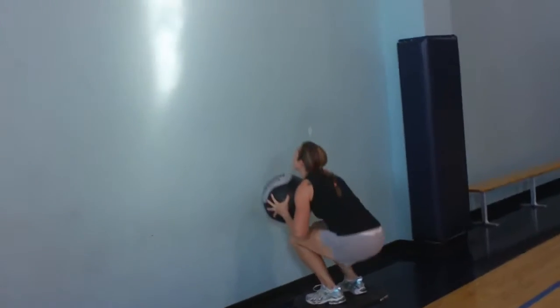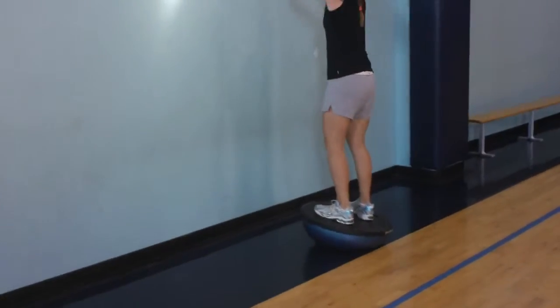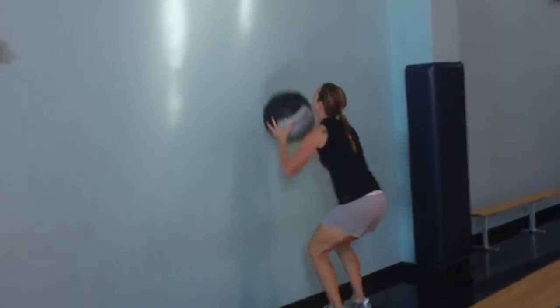Come on Kate, as high as you can. Good. That's it Kate, come on. Give me two more. Again deep. Good job Kate. Nice job.